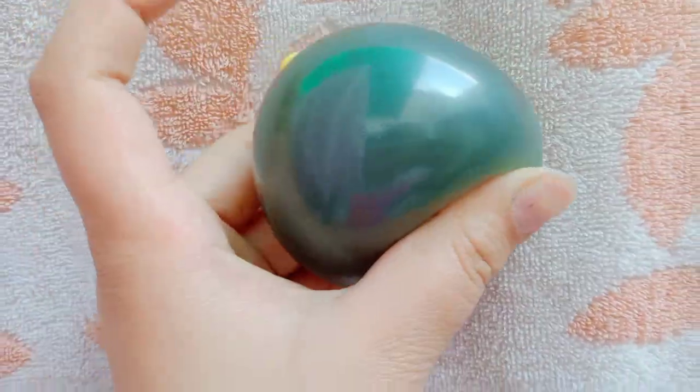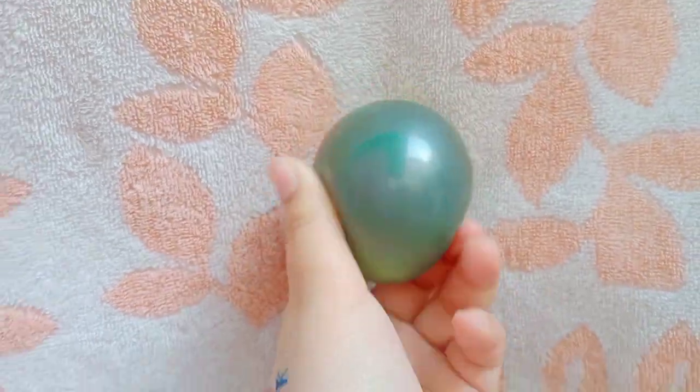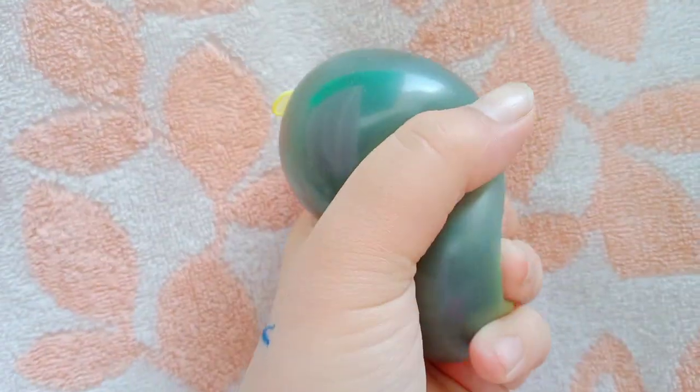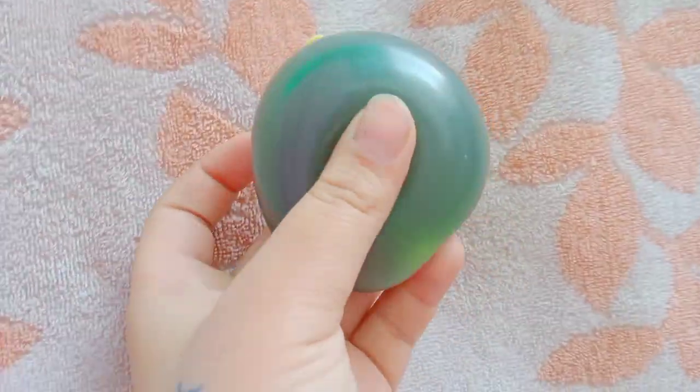In today's video, I am going to show you how to make a capsule in balloons. How can we make a lot of color in the house? So let's start the video without any further.